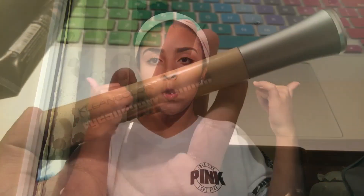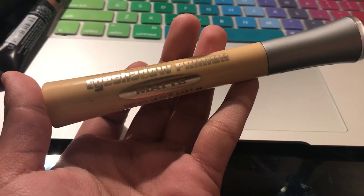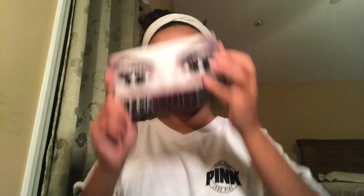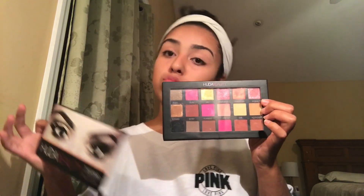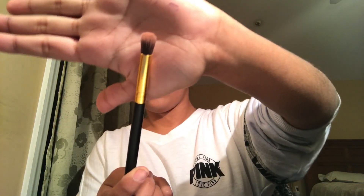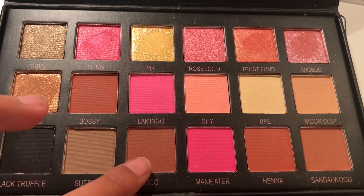And then finally we're going to go on to eyeshadow. I'm going to be using my Clean Color eyeshadow primer in matte and put that on so the eyeshadows can be more pigmented, more buttery in texture, and blend easier. I'll be using the Huda Beauty palette — look at that beauty! And I'm going to use a blending brush with the color Coco for my base color.